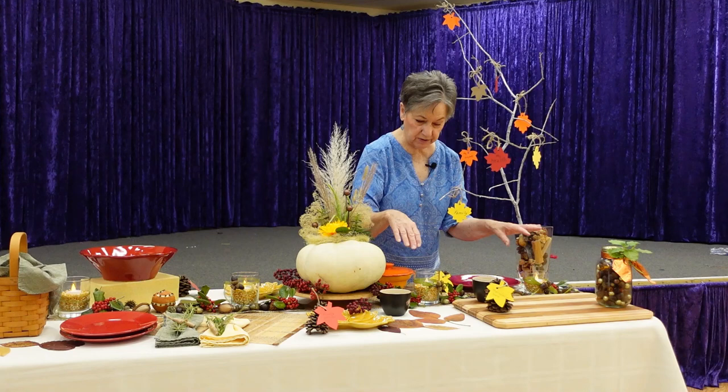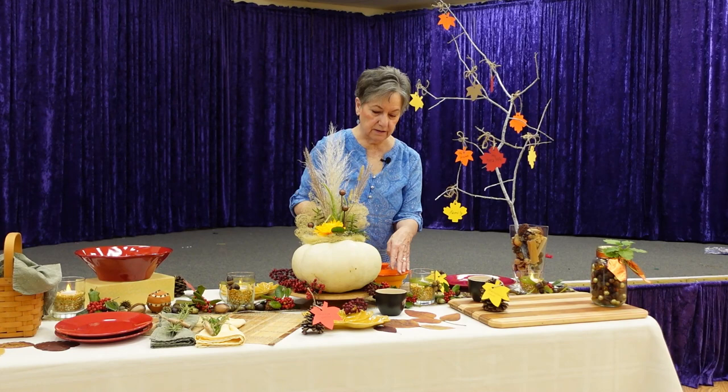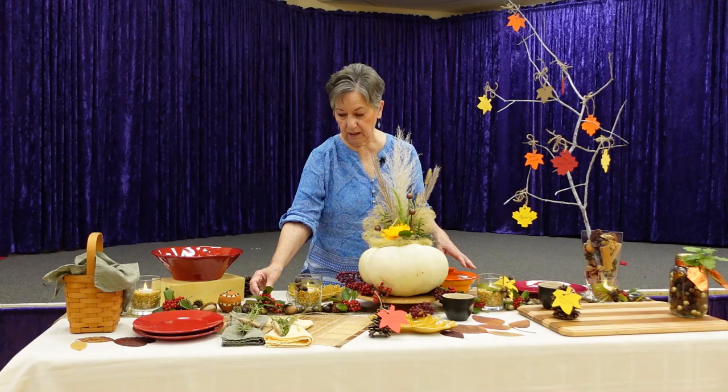I also have some sweet gum balls, though I had trouble finding them this year — they apparently haven't fallen yet and I could only find a few. I've also added holly berries along here to add a little color.